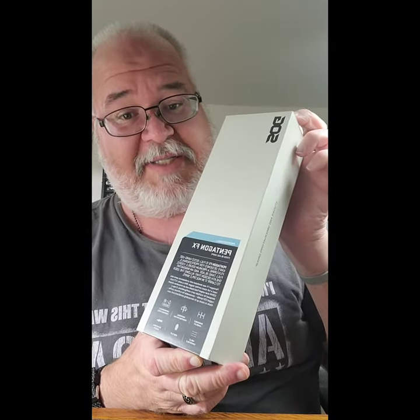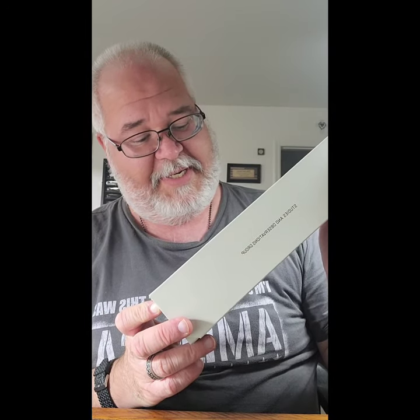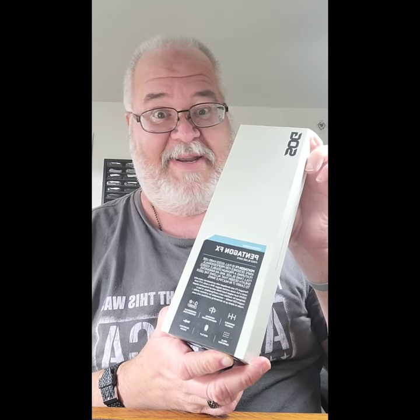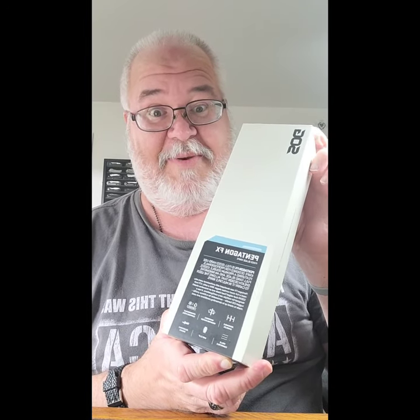What is up knife community? This is Blade Love coming at you from The Sharpest Edge, and you are in the man cave. We now have an unboxing to do. This is the SOG Pentagon FX. I've been dying to open this baby, so let's see what we got.